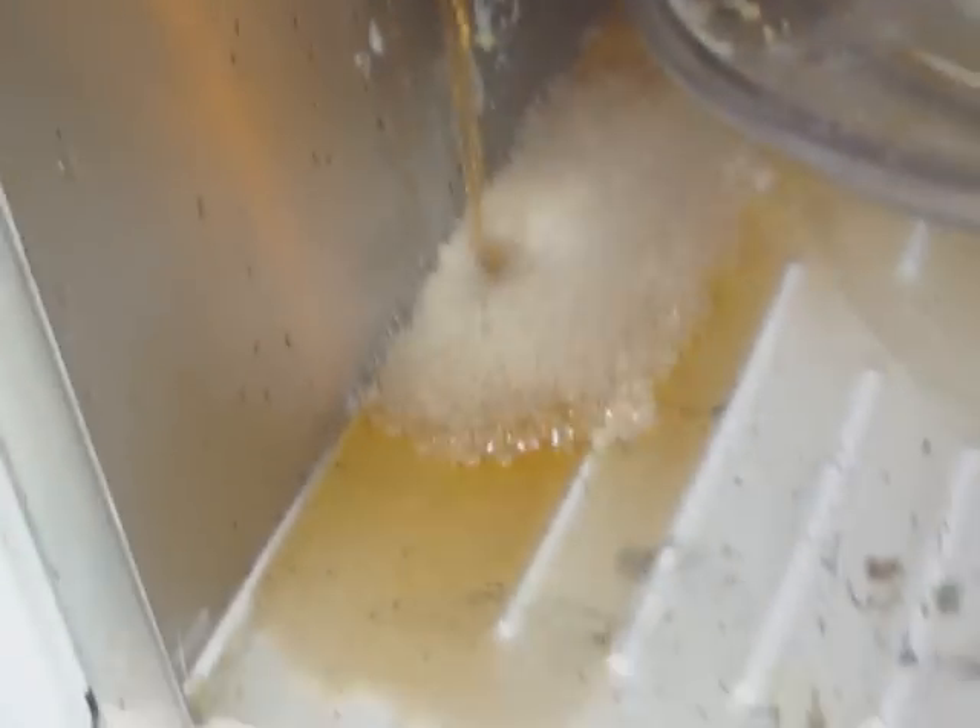Just exploded. Oh my gosh, dude, that's insane — it's like, dude, look at that, it's boiling. That's not right. I gotta stop this before it moves on my microwave.